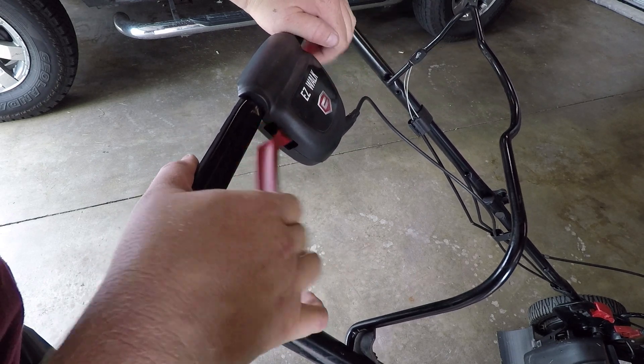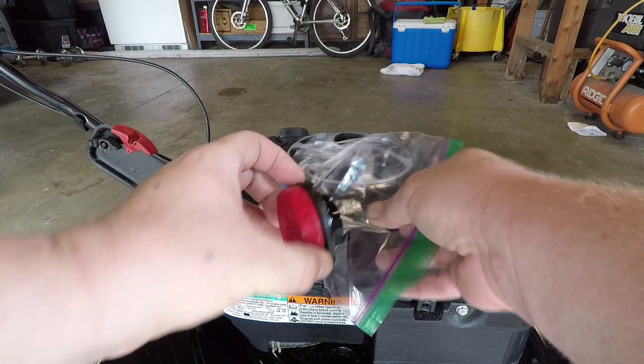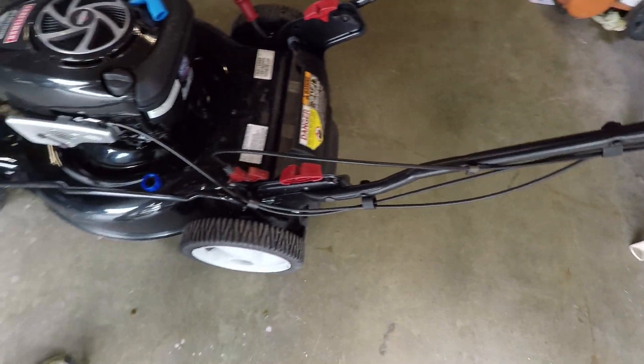Per the manufacturer instructions, you're supposed to put like a baggie or something on here to keep the gas from coming out while you tip it over. All right, now the first thing I'm gonna do before I take anything apart is just follow this cable.